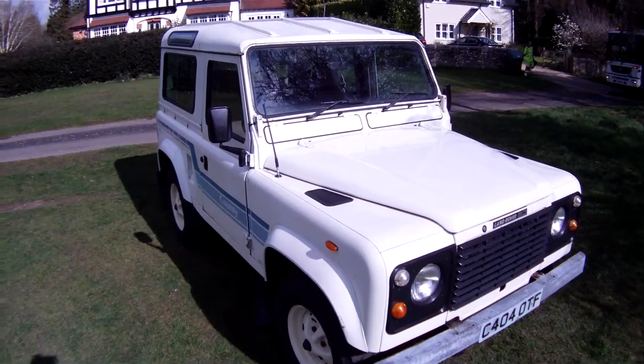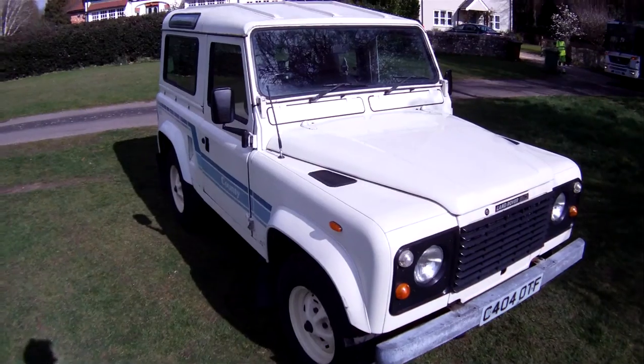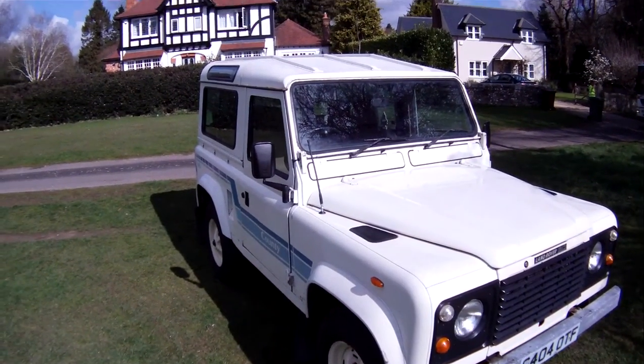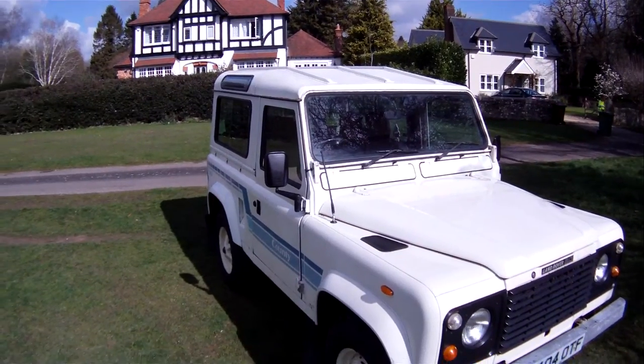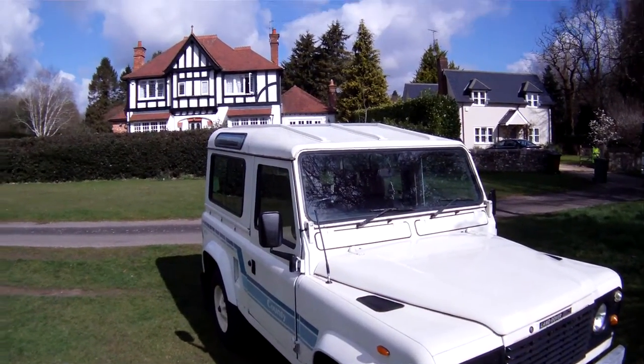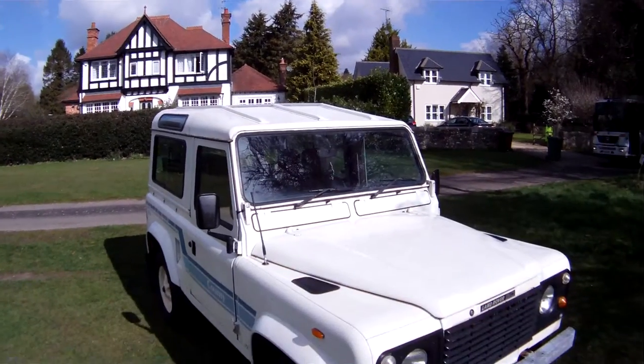Let's have a look around this rather lovely and really original Land Rover 90 factory County Station Wagon, also factory V8. This one is finished in white with brown cloth interior and it's in seven-seater spec.